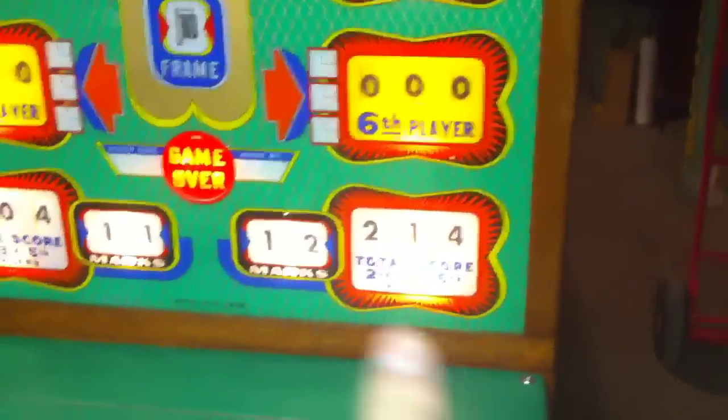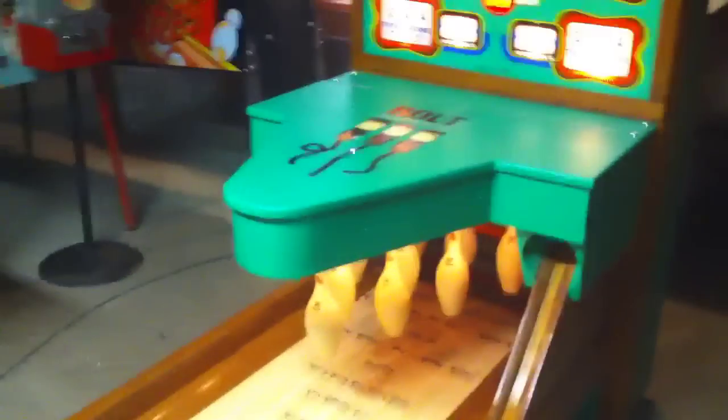The cool thing about this is it keeps track of your marks and team scores for even and odd players — players one, three, and five, or players two, four, and six. We've got custom artwork that Matt supplied, and we even have some on the sides as you can see — Bolt Barbers. We painted it to the original color specs, redid all the hardwood, and it's about a hundred hours into this bowler.